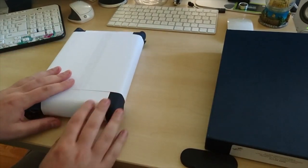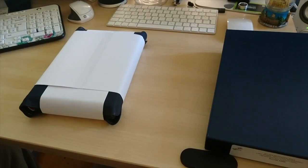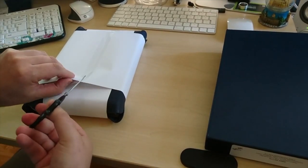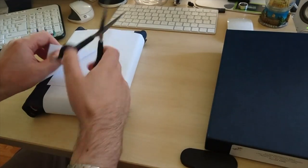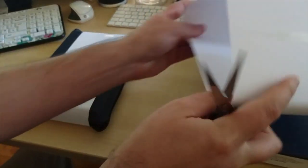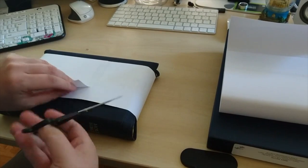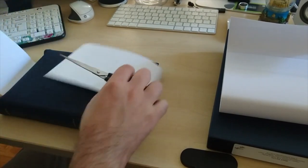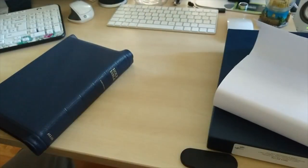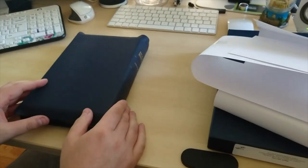It comes with very nice packaging right here. I'm just going to use this to cut the wrapping. I'm so excited about this Bible because I've seen so many reviews on YouTube.